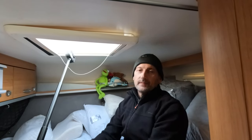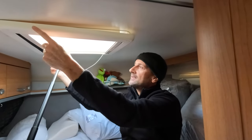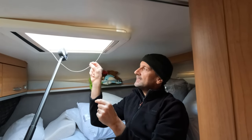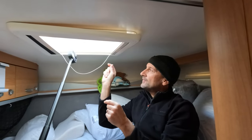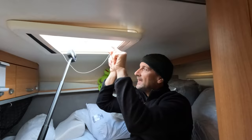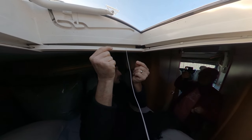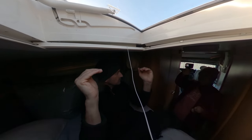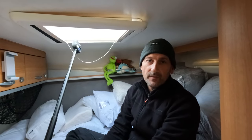What are we doing today Sean? We are attempting to fix the blind in here because this string, as you can see, is not where it should be. This should be in there and what that does is it tensions both the fly screen and the blind so when you pull one and the other it keeps them straight, but a little plastic bit snapped so we need to try and fix it.